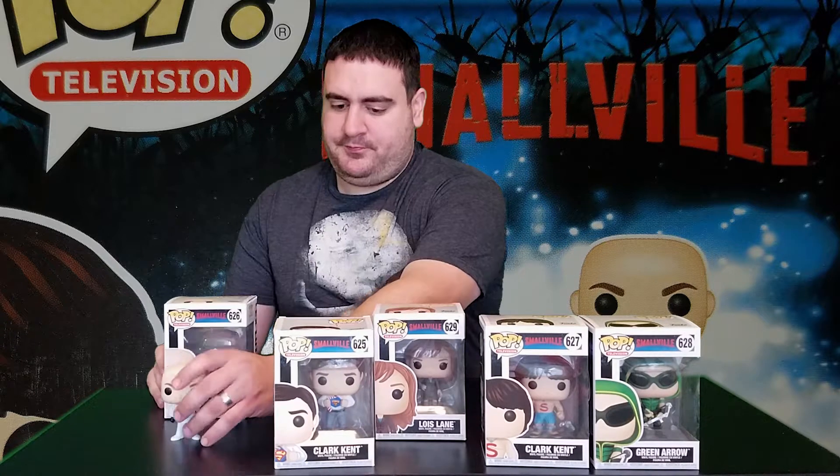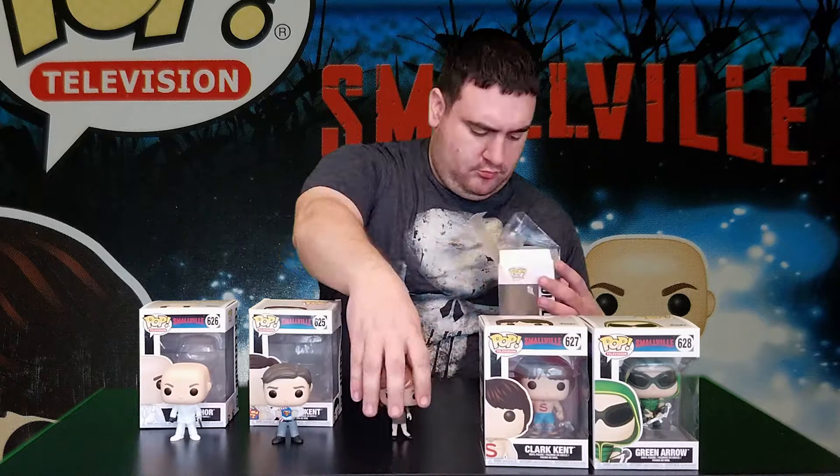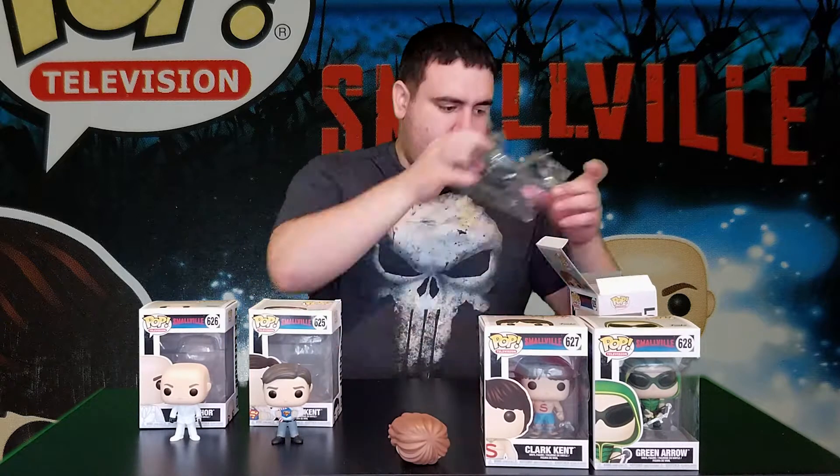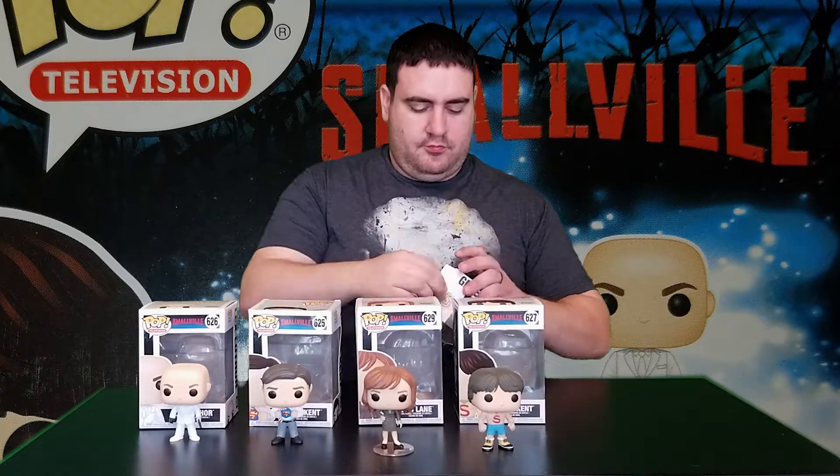Alright, let's open these up. So here we have them all unboxed.